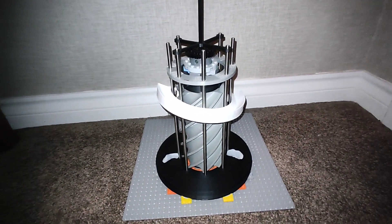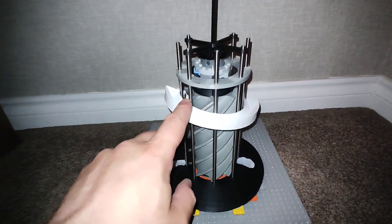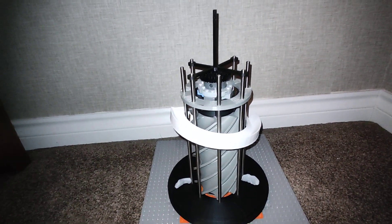A few of you have been asking me what's happening with the Helix Lift, and this is where we're at at the minute. I'm designing a way to get the marbles off the top so I can cycle them back down to the bottom.